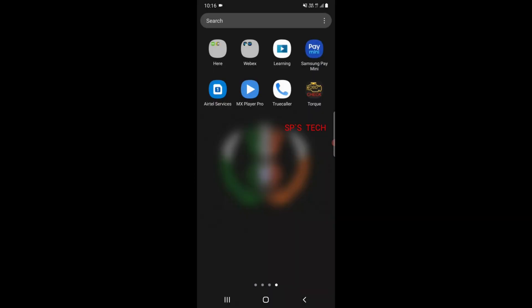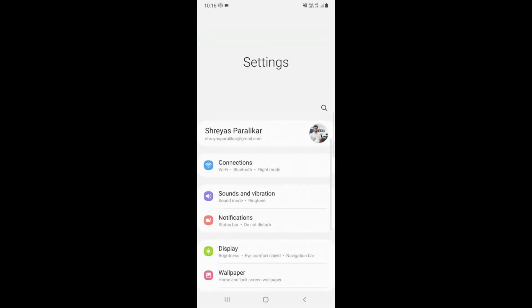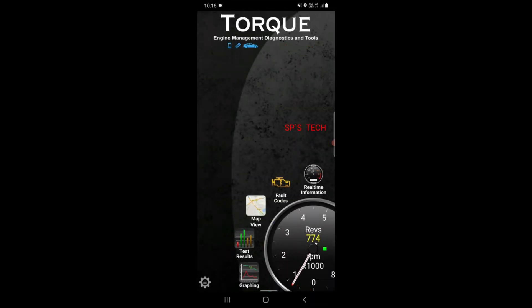Now I'll start the Torque OBD app. Allow all the permissions it asks for and then your OBD will be connected. You may see a profile not set up warning, but you can directly connect the adapter and check all the default codes of your vehicle. There is a revs meter — if I increase the revs, you can see the value increases accordingly. Let's check for the fault codes in the car.